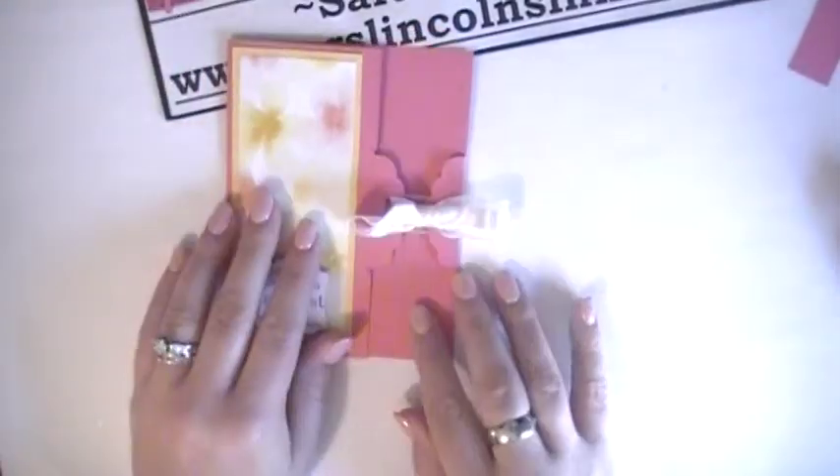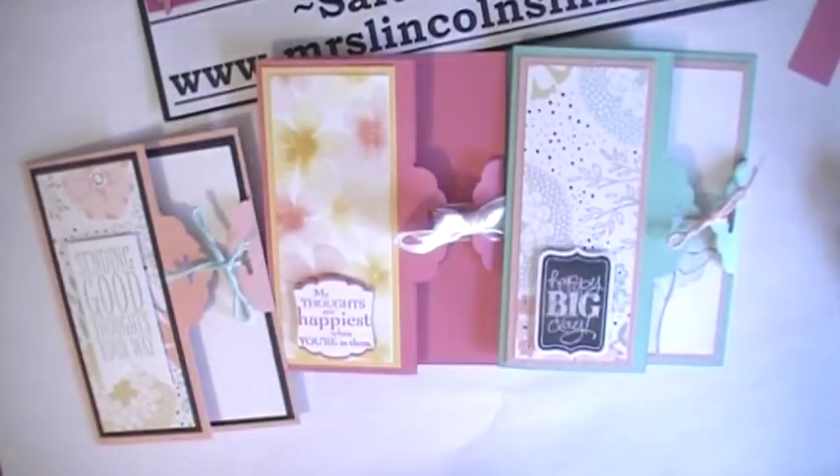There we go — there is the Scallop Top Closure Card, and here are the few others. I really hope you enjoyed today's video, guys. Thanks for stopping by. Until next time, happy inking!